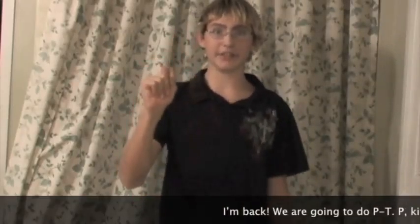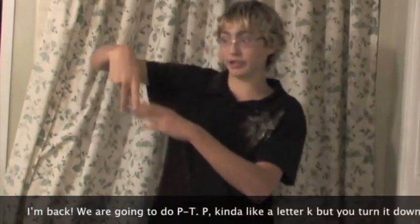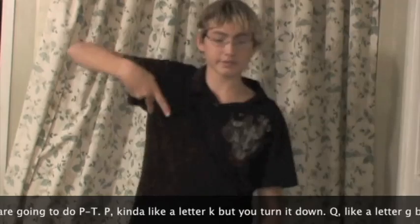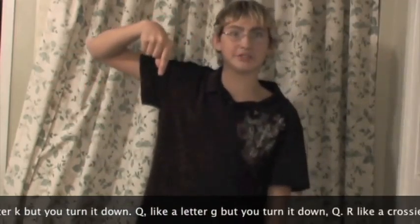I'm back. We are going to do P through T. P is kind of like a letter K, but you turn it down. P. Q is like a letter G, but you turn it down. Q.